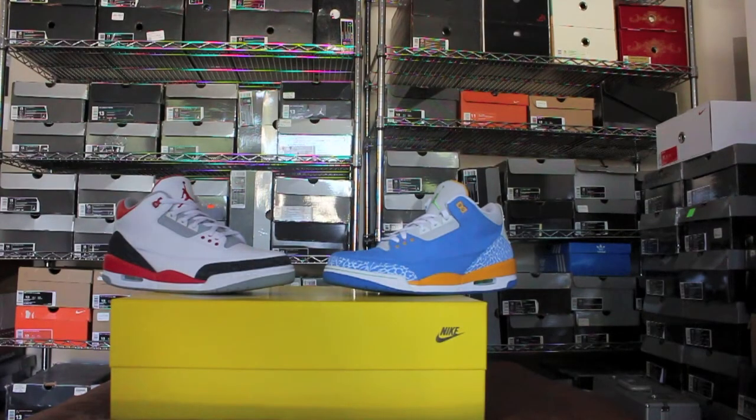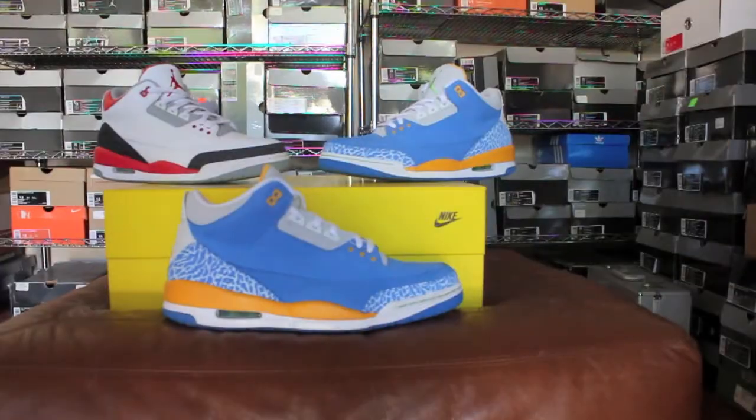What's going on everybody, Mr. Jones back at it again with another sneaker battle. As you can see here we got the Fire Red Threes versus the Do the Right Thing Threes — both really hot shoes — so let's give it a quick review.